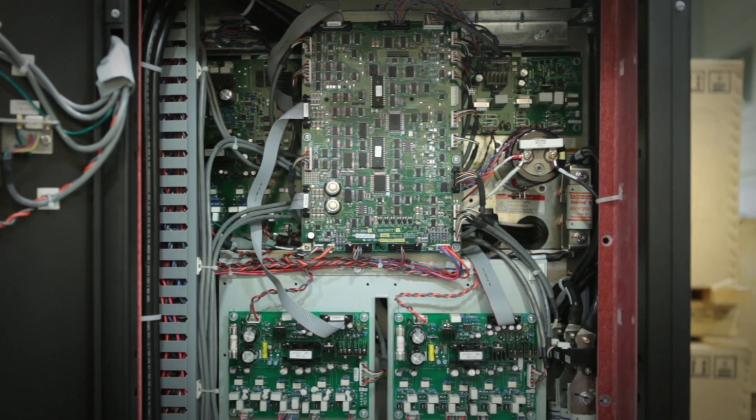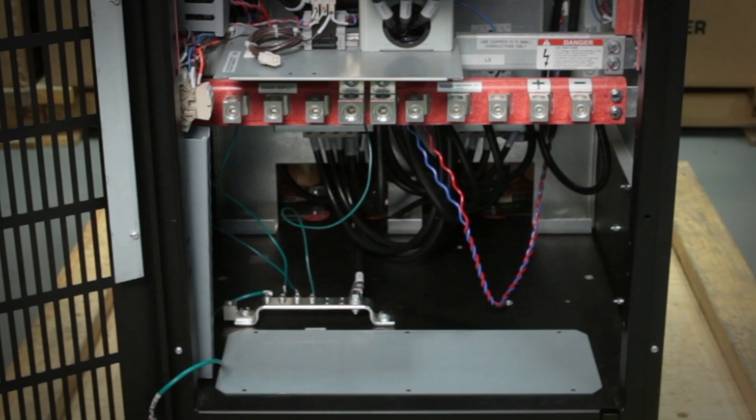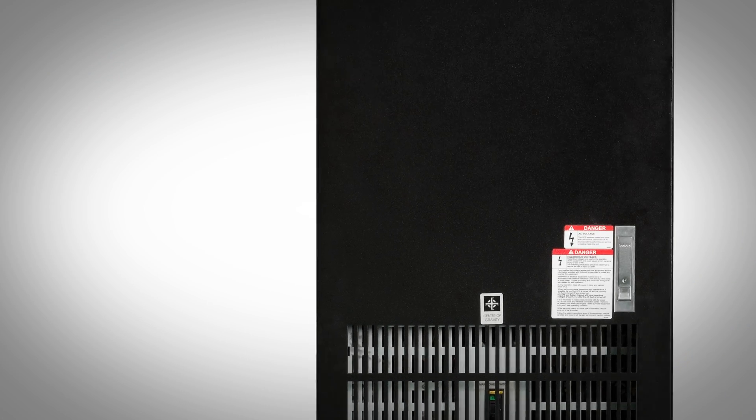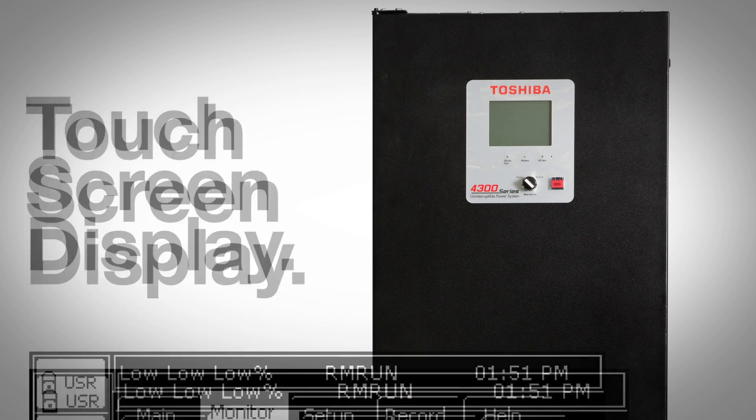The 4300 series is a transformer-less double conversion UPS which uses an all-IGBT architecture to enable high quality power to be delivered over the widest possible input variations. It also comes with a user-friendly touchscreen display with mimic diagram.